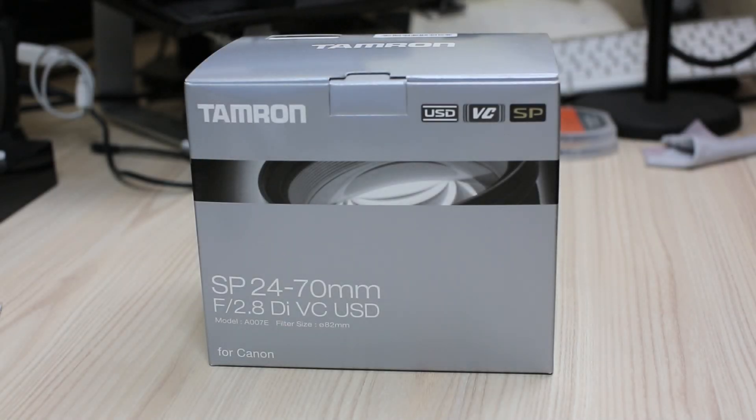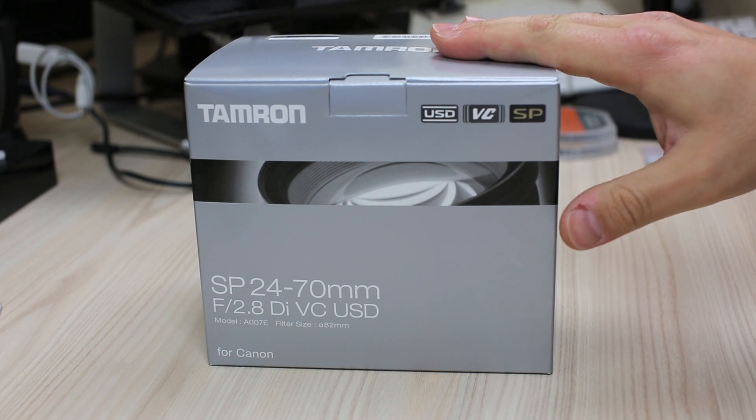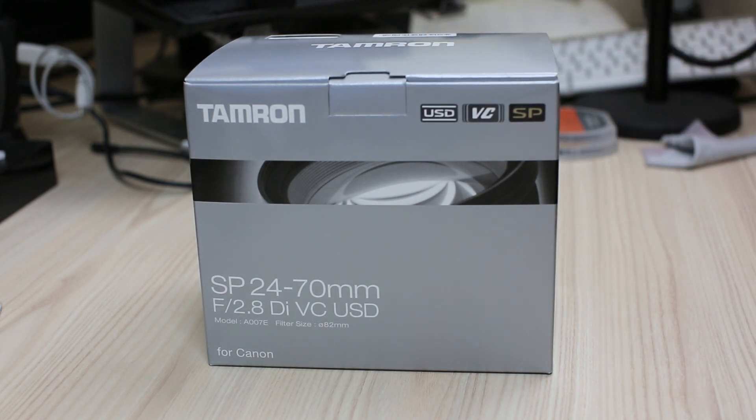Hi guys, this is Harry and welcome to Stuff You Should Buy. Today I'm doing an unboxing of another new lens that I got, and I'm also using my wonderful and most awesome camera that I'm just blown away by — the EOS 5D Mark III.